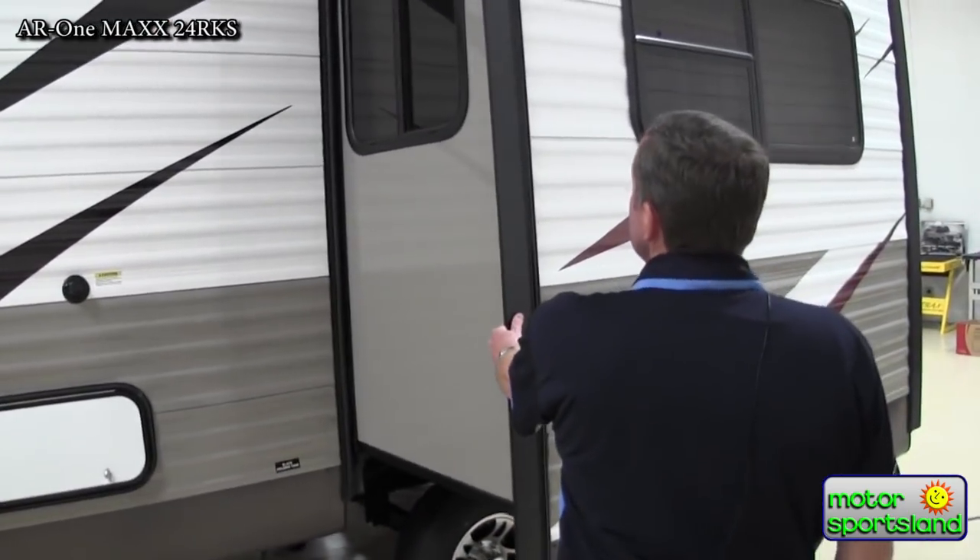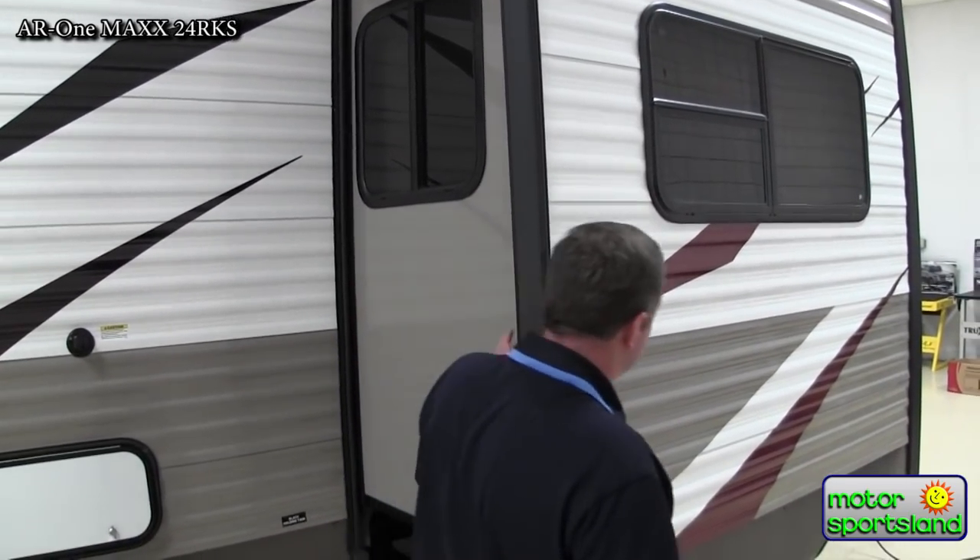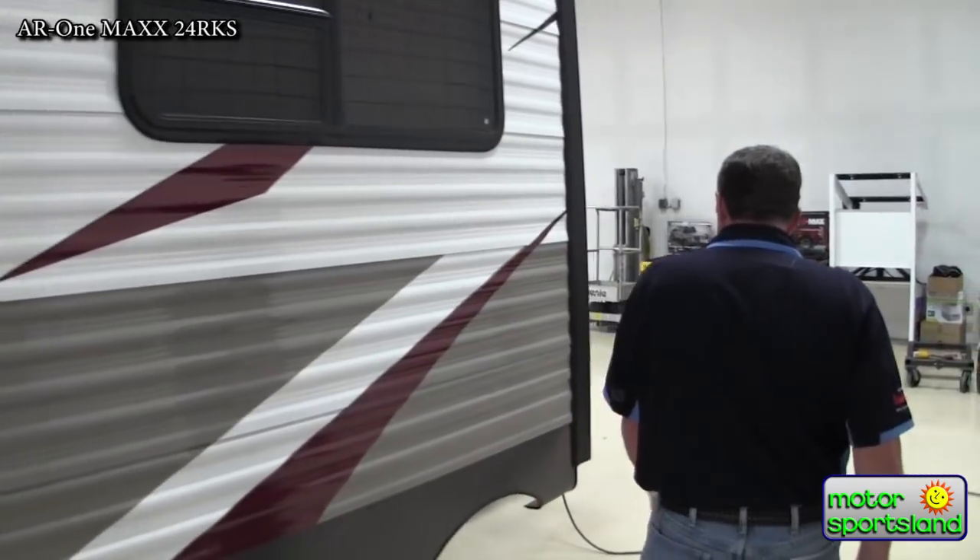And there's a full slide out here. You can see this isn't just a small slide out that comes out a foot or so — this is a full depth slide out, I'm guessing somewhere around 36 inches.